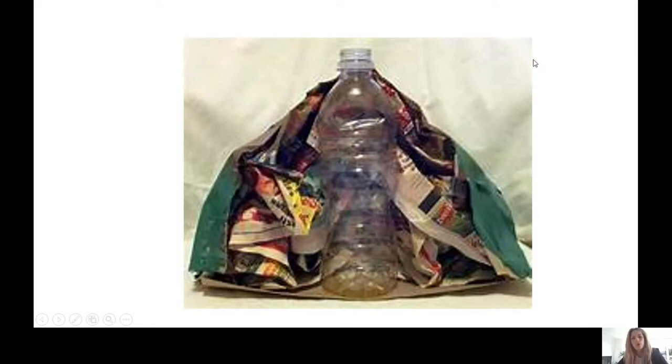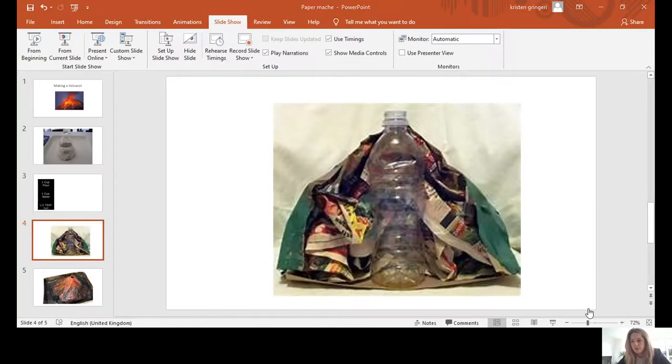We're going to use flour, water, and salt to hold all the newspaper together — that's called paper mache. I've got lots of the ingredients here, and I'm going to talk you through how to use them so you can make your own volcano. Then we're going to talk about the science of how to make it erupt. The paper mache will take about a day to dry, but I'm going to show you how to make it and then show the eruption part separately.